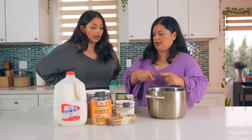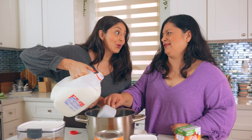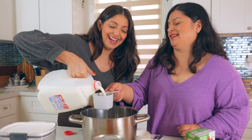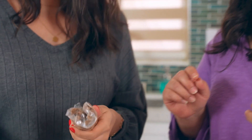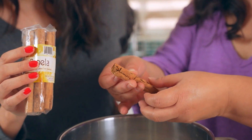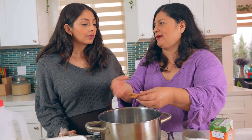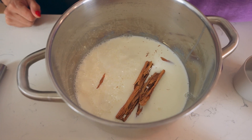We're going to pour the milk into the pot first. I purposely got Lala milk, which is a Mexican brand. Then we add cinnamon — and it's important to get the right kind. You need the Mexican-style cinnamon with many layers, not the hard single-layer kind. You need it to break open so all the flavor and aroma comes out. Just throw it right in.